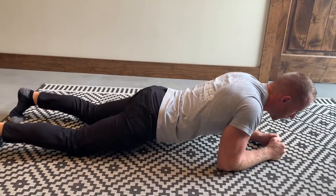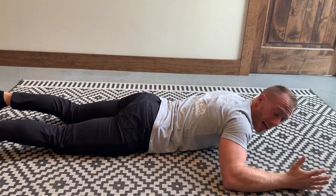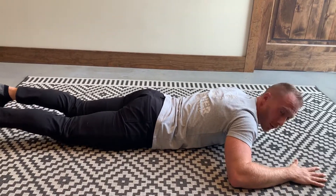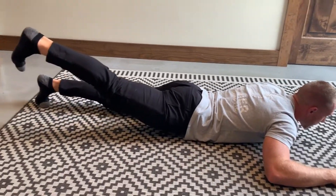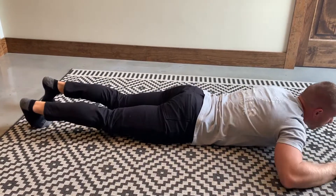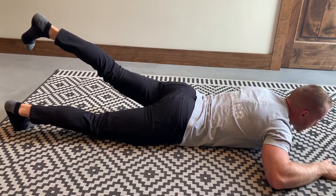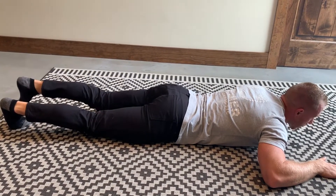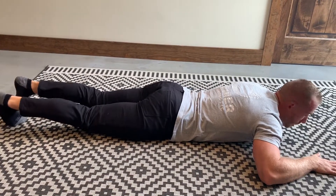You can do this one on a couch, a bed, or the floor. This is for your glutes and legs — you're basically going to lift up and squeeze your glute, your butt. Do both sides, and I would squeeze that for three to five seconds, then drop down.